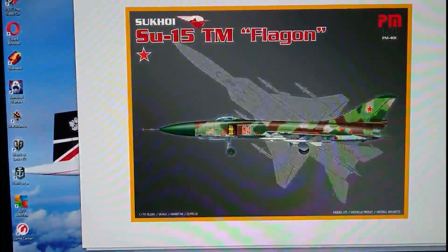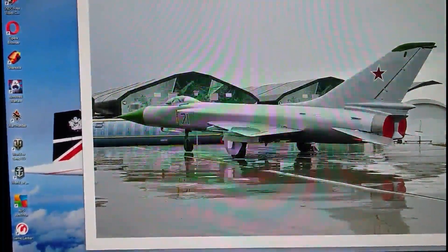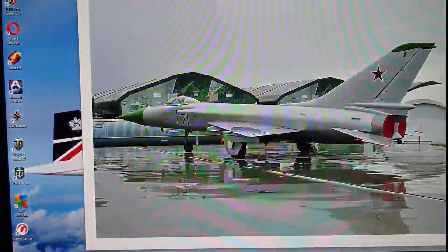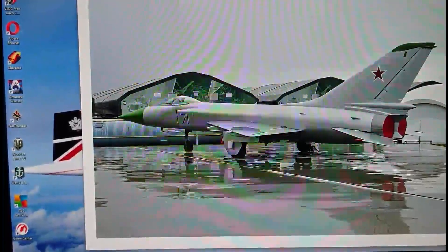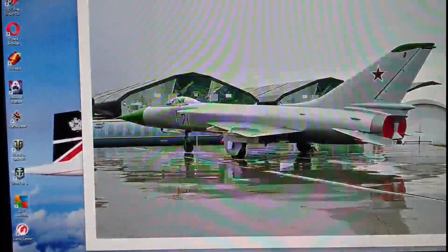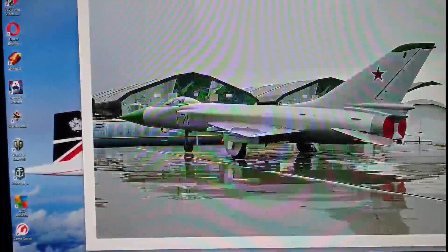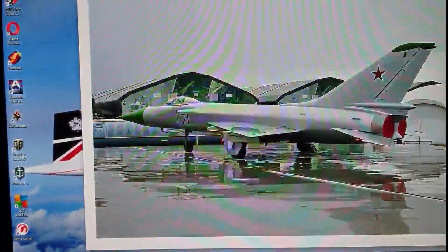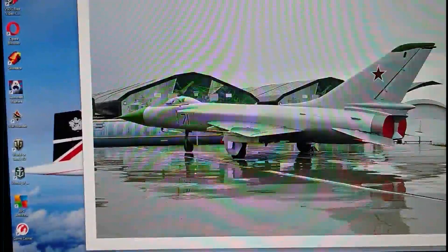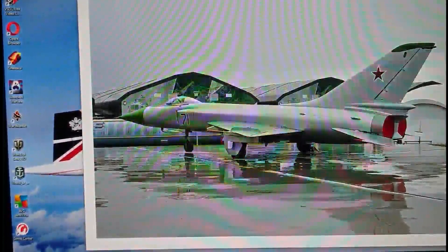Here's a nice image of an Su-15 TM — this is the real aircraft, not a mock-up, actually at a Soviet air base. I don't think they use the Su-15 anymore; I think it was relinquished from service around 2004-2005. It was replaced by developed versions of the MiG-29, the Su-27, and more recently the MiG-31 Foxhound, all of which assumed the role the Su-15 held right up to about 2004.